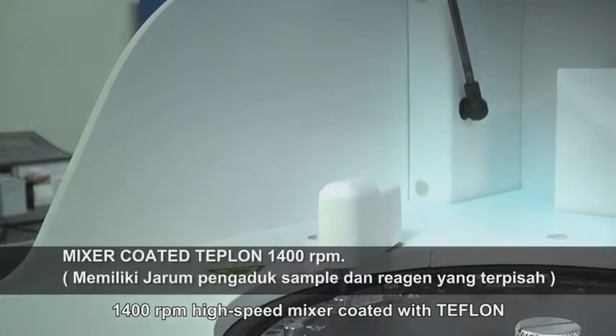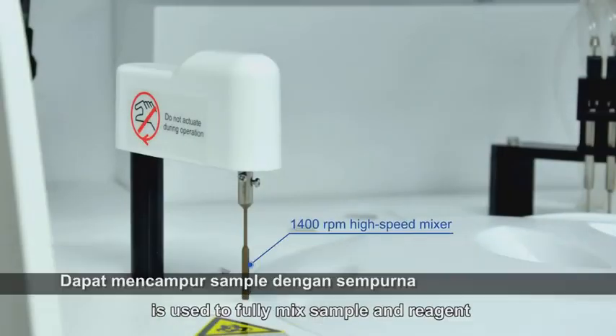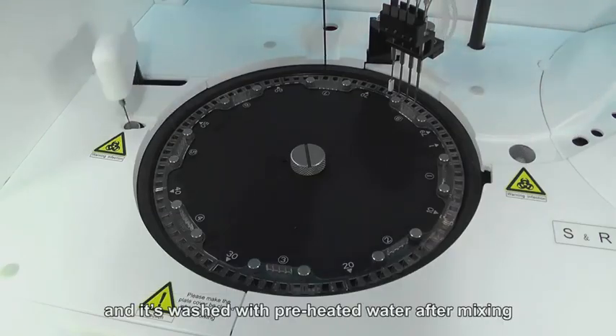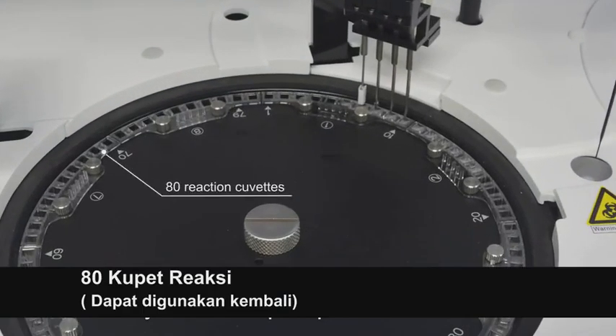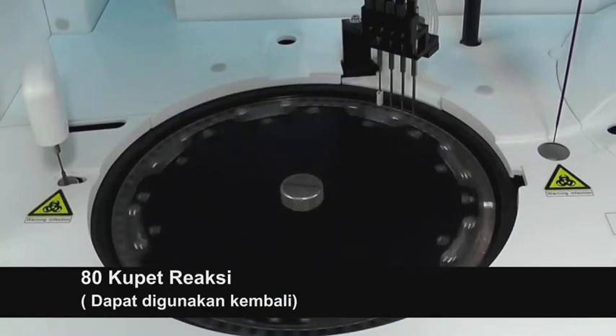A 1,400 round-per-minute high-speed mixer coated with Teflon is used to fully mix sample and reagent, and is washed with preheated water before and after mixing. A total of 80 reusable optical plastic reaction cuvettes are used for reaction and measurement.